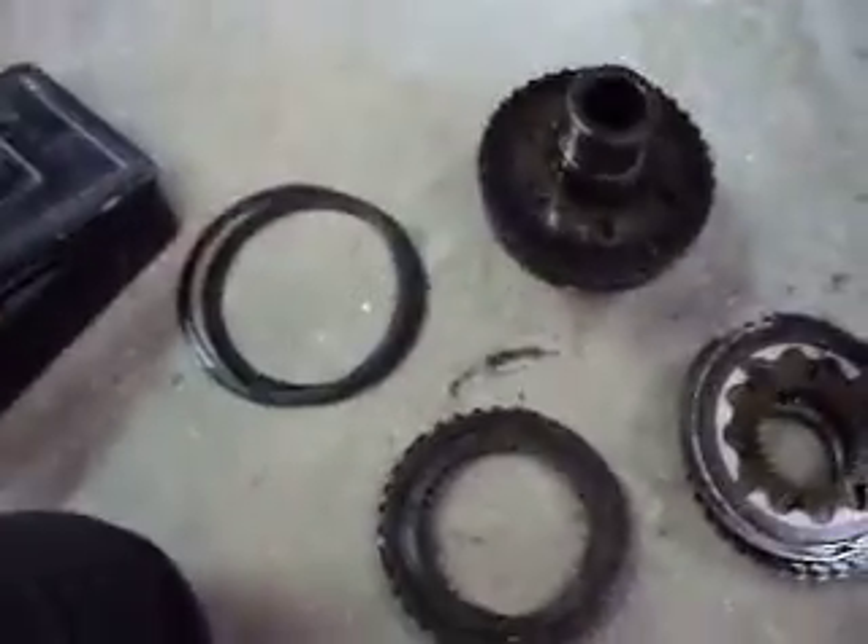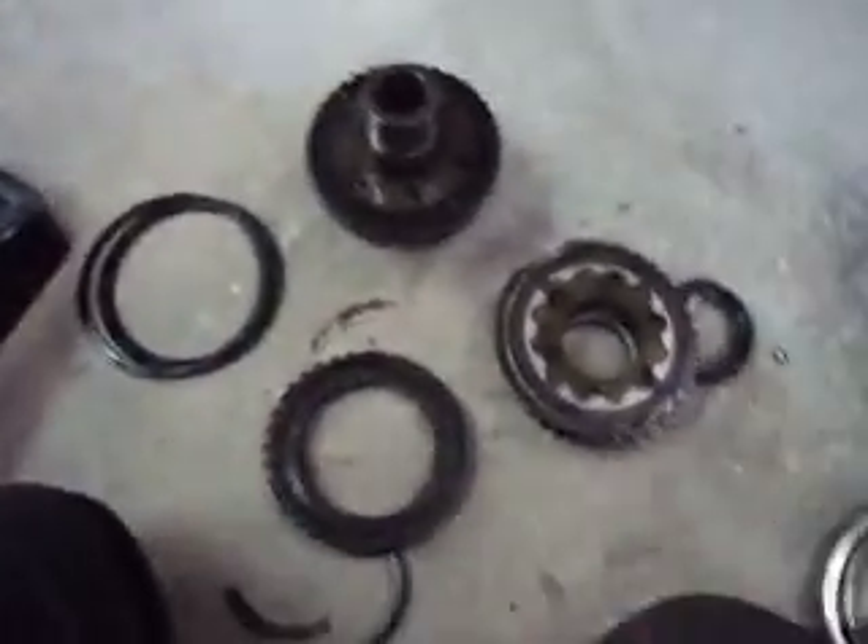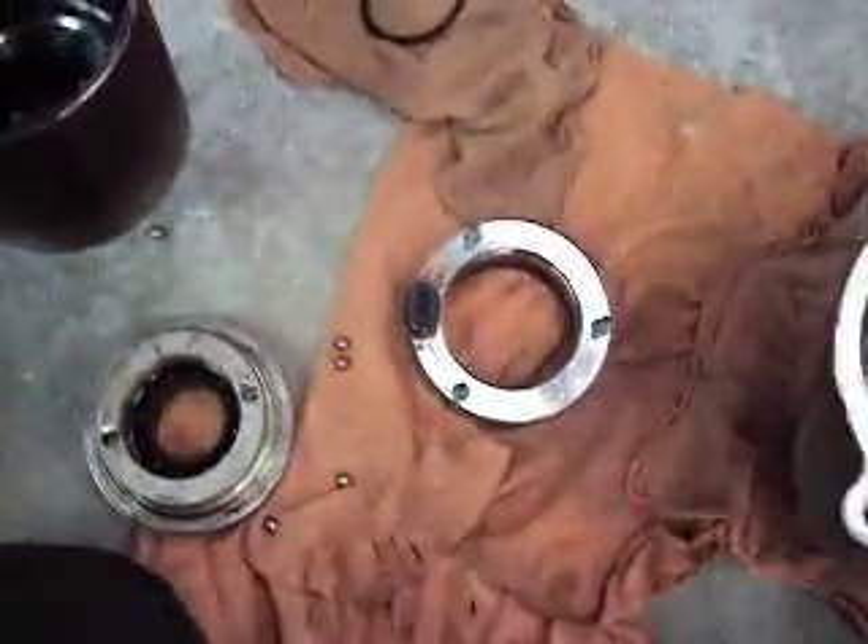If you buy one of these to replace them, they're about 300 dollars and it comes complete, put together. Nothing here is serviceable as far as I know. If you wanted to rebuild it, I couldn't find any parts, and there's actually very little information about rebuilding one of these anyway.